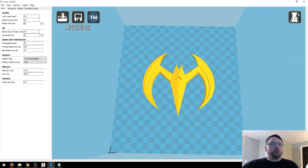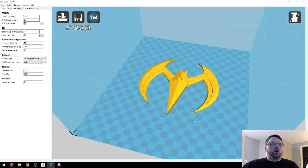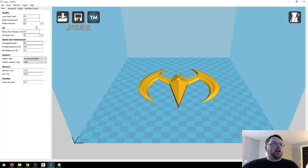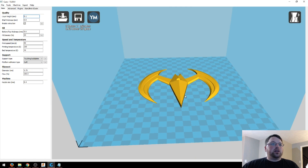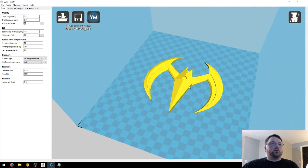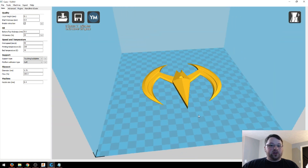And then here we have the Batman Beyond Batarang. This one's quite a bit quicker and it's all in one piece, so there's no assembly required. For this one, I would print at a 0.1 millimeter layer height, just because the top part is going to look so much better at 0.1. Also, you will not need any support material for this one. There you have it, so let's get printing.